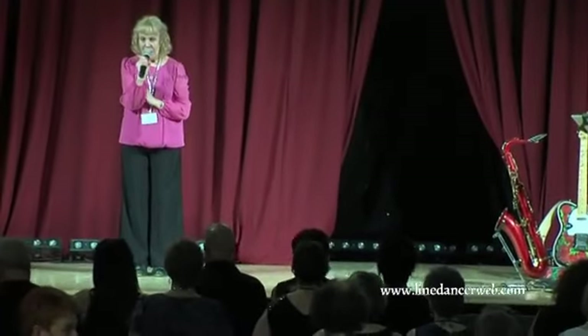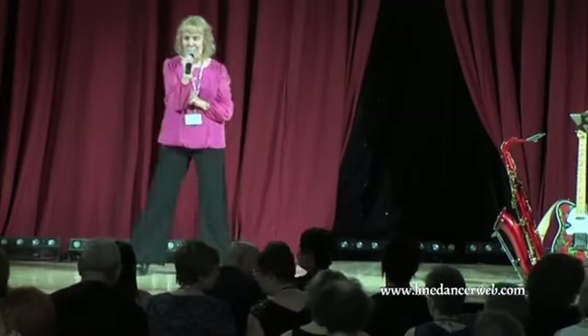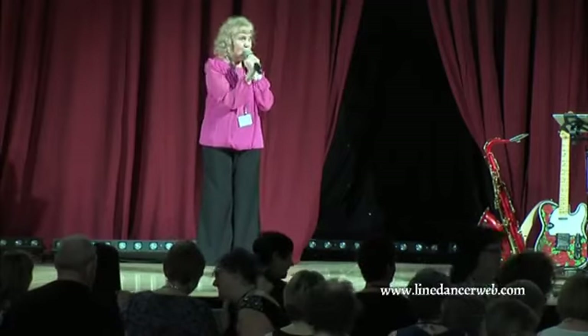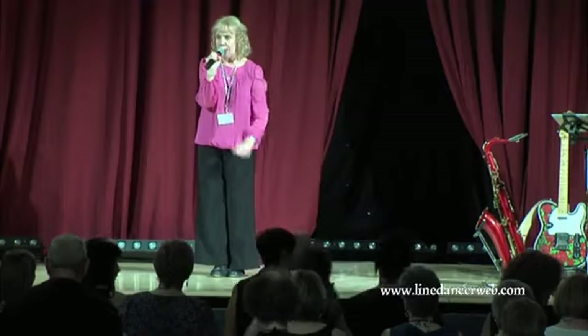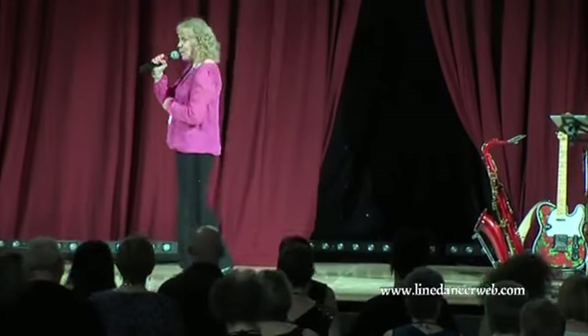Are you ready? Who said no? I thought I had somebody say no. Right, we're going to do a little Charleston then. And as you all know, the Charleston is the most fun dance of all dance styles, so give it everything you've got. Are you ready?